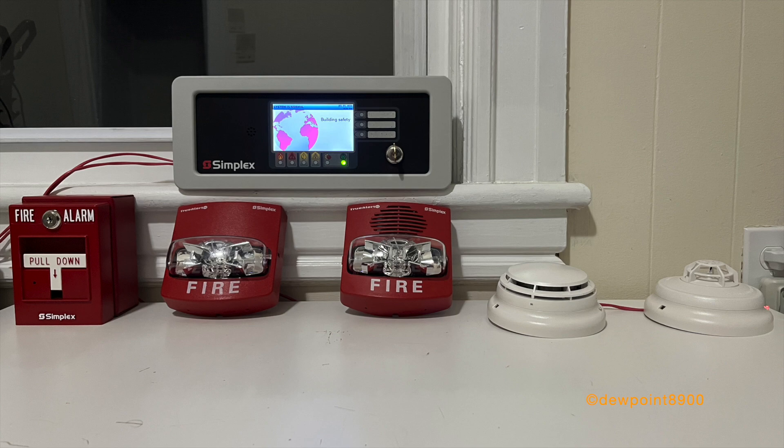All ES series panels with IDNAC have a self-test feature to ensure functionality of all addressable signals. There's an automatic mode, which runs a test on all devices simultaneously, as well as a manual mode to physically inspect each device using a magnetic test switch. So let's demonstrate the TrueAlert ES self-test feature in manual mode. We will also conduct a quick walk test with the TrueAlert ES signals.